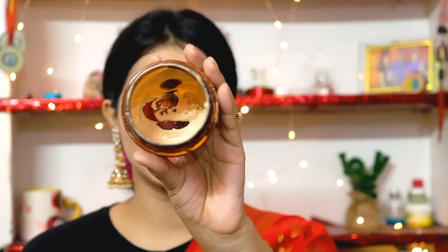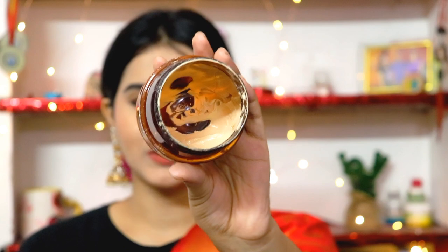I've used this gold clay mask so many times already because I love it. I generally use it on my neck, hands, and legs because it's very affordable on Amazon and at the same time it provides brightness. Tanning on hands and legs is instantly reduced. This ready-made face mask is very easy to apply on hands and legs, so that's basically my main purpose for using it.